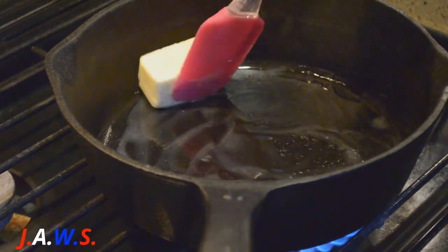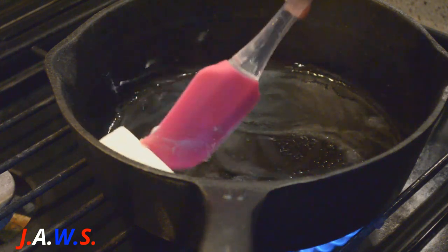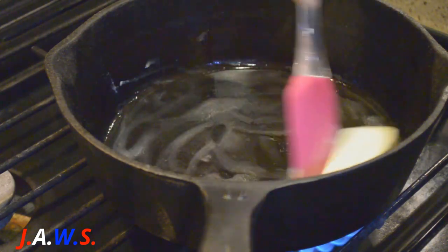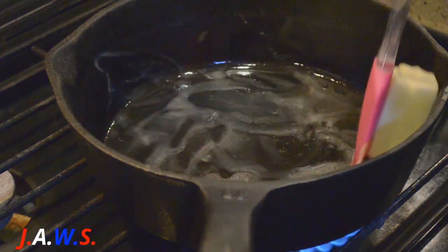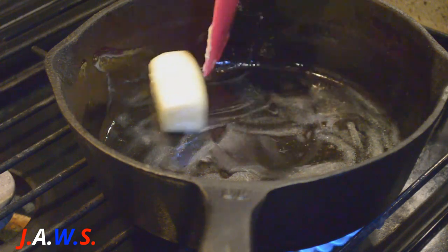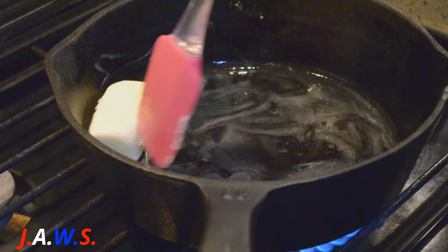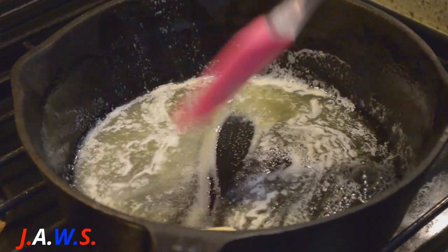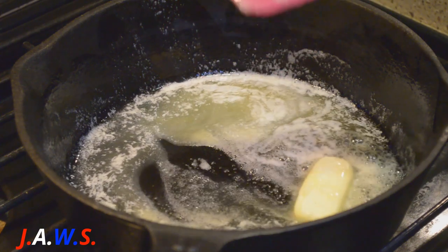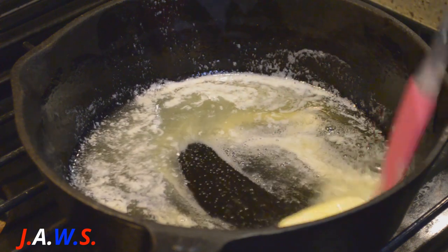Trying to get some of the butter on the side of my pan. Alrighty, I have nearly the butter melted and I'm going to add one cup of packed light brown sugar.